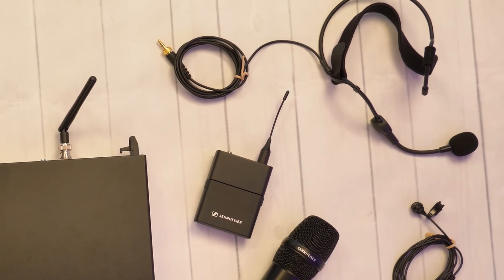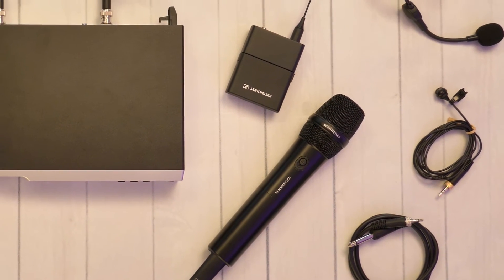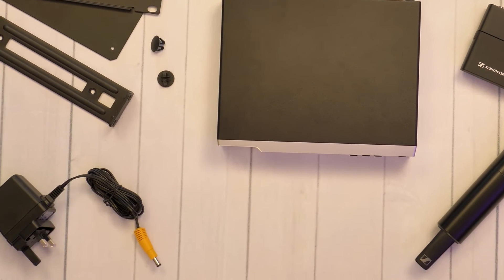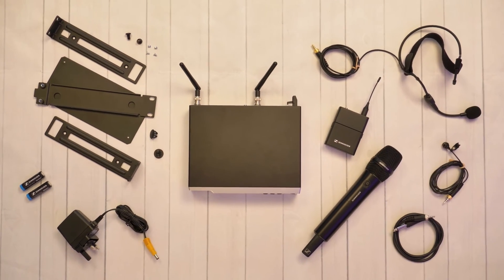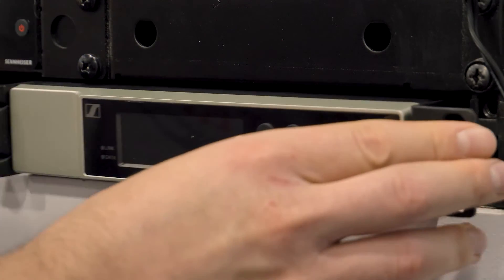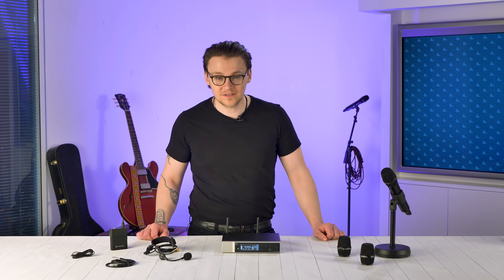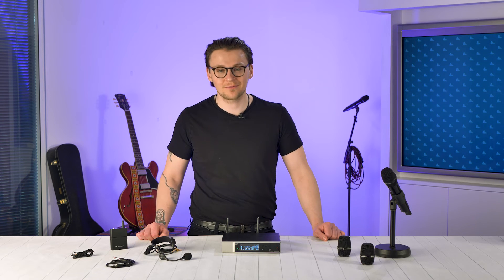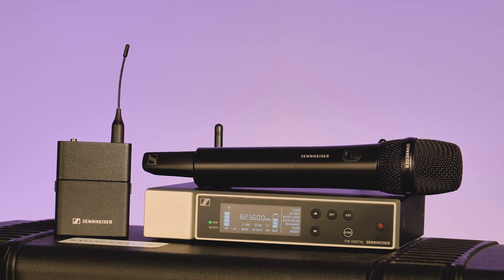EWD is available in eight different sets: a handheld, head mic, instrument and two lapel mic sets, as well as a handheld or body pack base set and a handheld/lapel mic combo set. All sets include a power supply, two antennas, batteries and a rack mount kit to fit a single receiver or two side by side in a 1U rack space. The rack mount holes are the same as the G4 series so you can install EWD next to an existing EW system if needed. In terms of retail pricing, the EWD system sits nicely between the EW G4 100 and 300 series — an impressive price point for an advanced wireless system that can easily integrate into your existing setup.